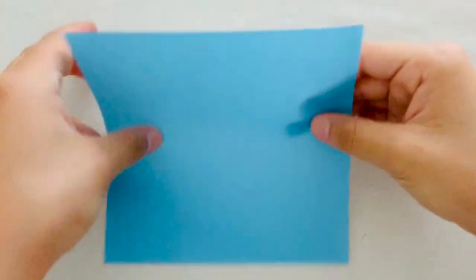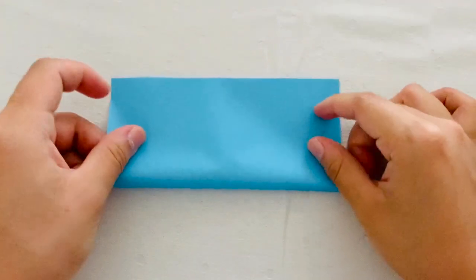To start off, you're going to need a square sheet of origami paper. And the first thing you're going to do is fold it in half into a rectangle.